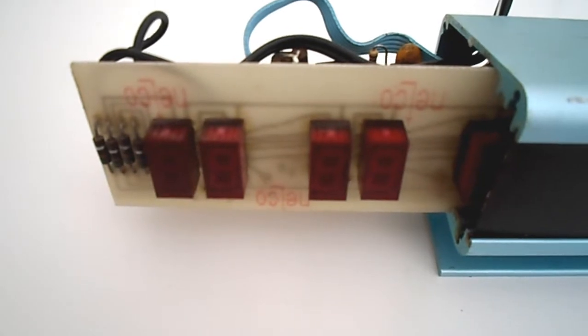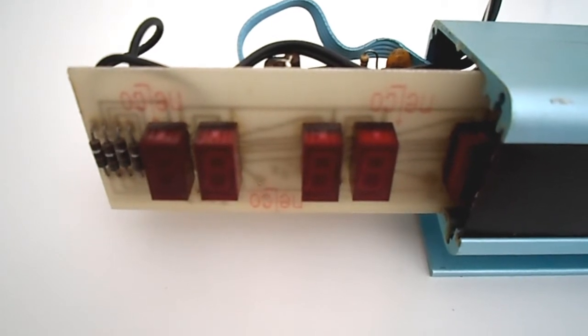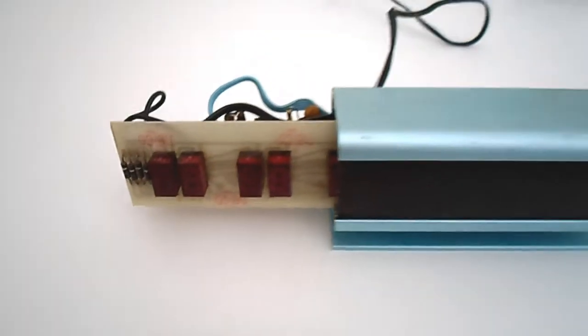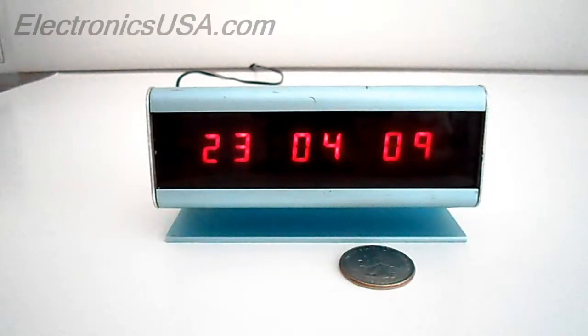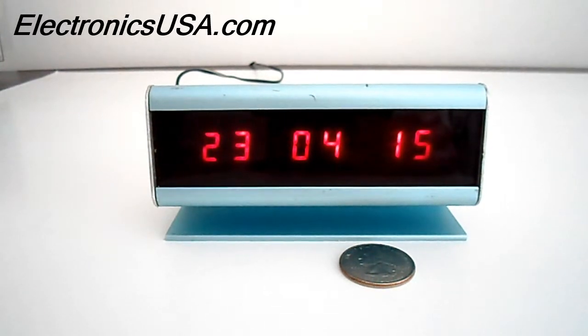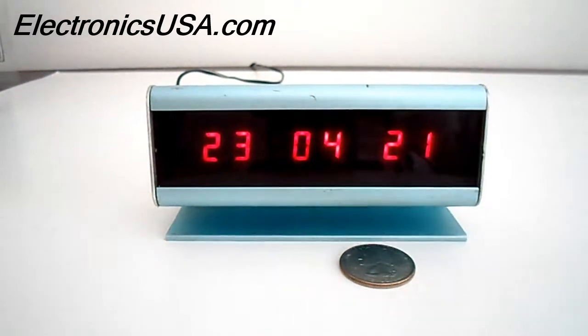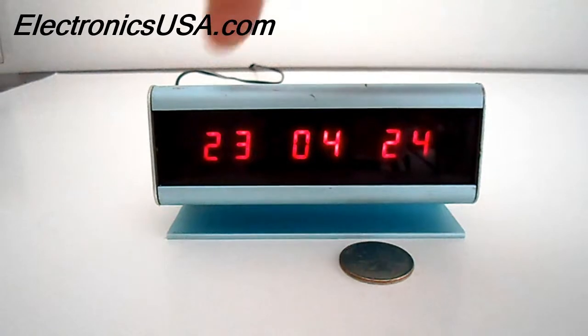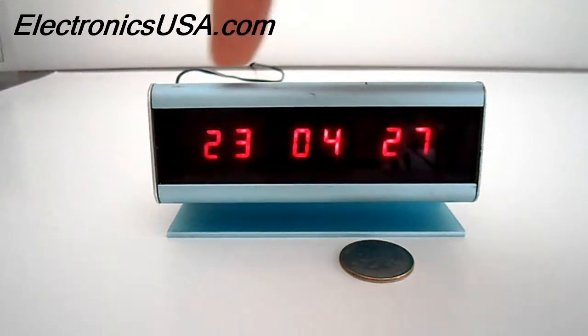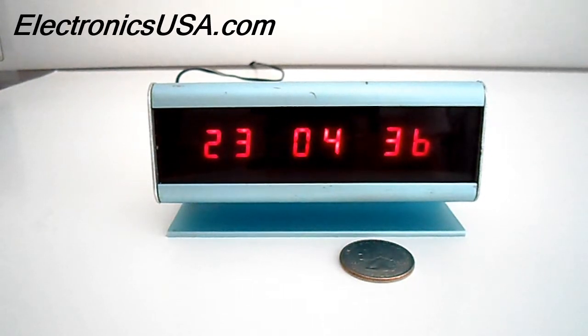The LED display is an FND359, made by Fairchild — a very rare and difficult to find display today. So that's a quick look inside and a quick look at the Ramsey Electronics DC5 LED Digital Clock Kit, a very classic clock kit from the 1970s. I found mine on eBay at a very nice price — these occasionally show up there, though you do have to be a little bit careful, as some of these LED displays lose their luminosity over time. But that's pretty much par for the course for a clock this age. I'm Jack Roblin for Electronics USA — hope you enjoyed this video. Stay tuned for more, and bye for now.